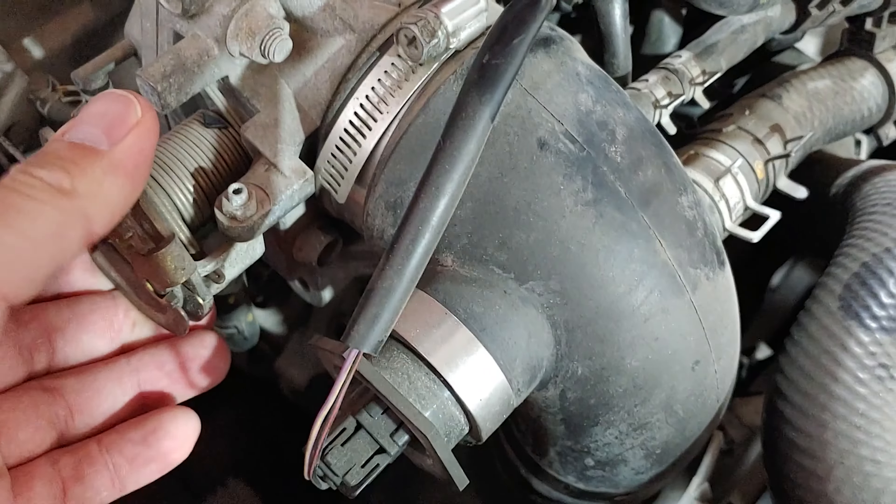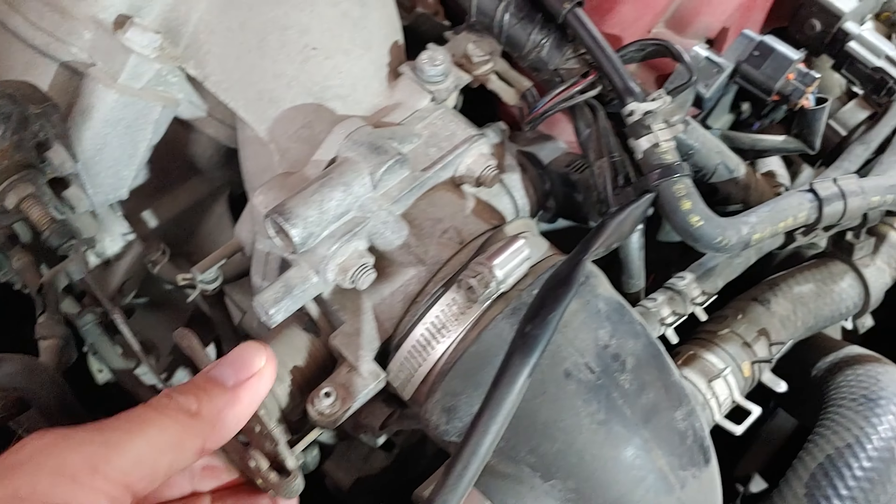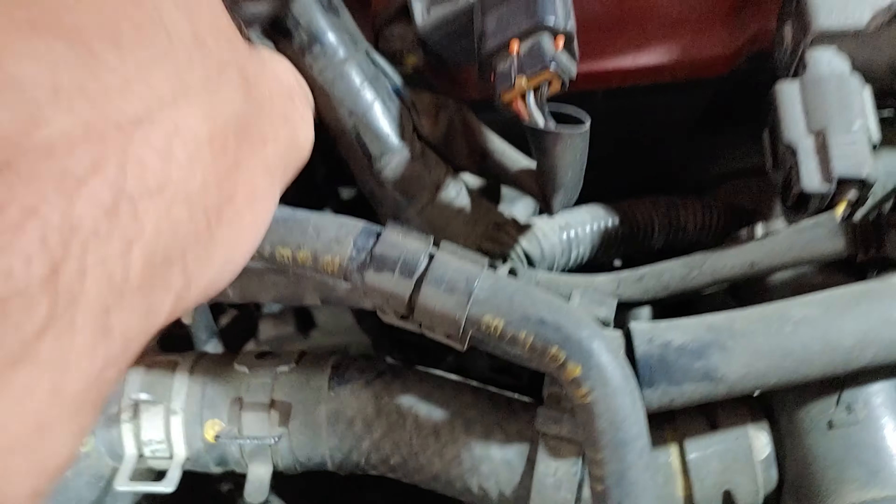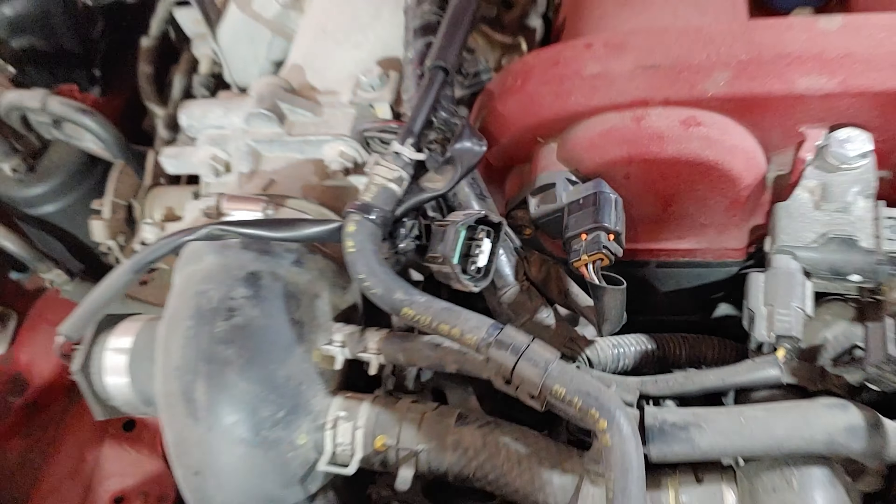Here's the throttle linkage — it turns the dial. The sensor is right across from it, right here. There's a mess of wires in there, but we're going to unplug that and take a look at it, see if it's eroded.